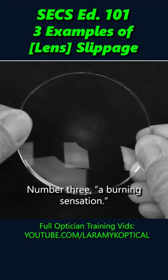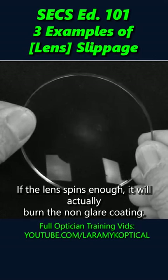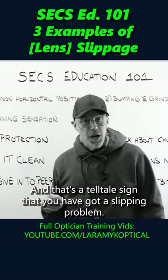Number three: a burning sensation. And that looks like this. If the lens spins enough, it will actually burn the non-glare coating. And that's a telltale sign that you have got a slipping problem.